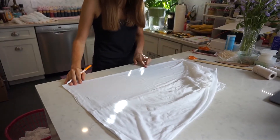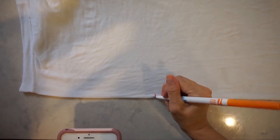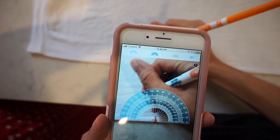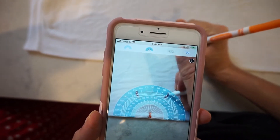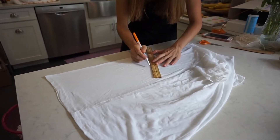You want to take a washable marker and find where you want the center of the flower to be, and then you take a protractor and mark the 120-degree mark and the 60-degree mark. Then take a ruler and draw a straight line to the center point.